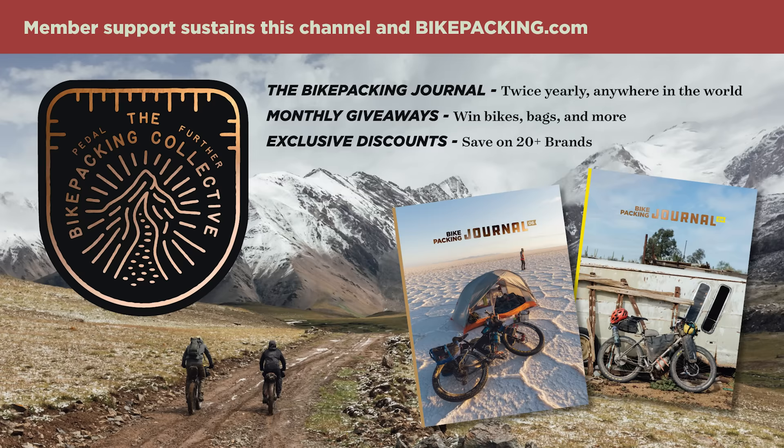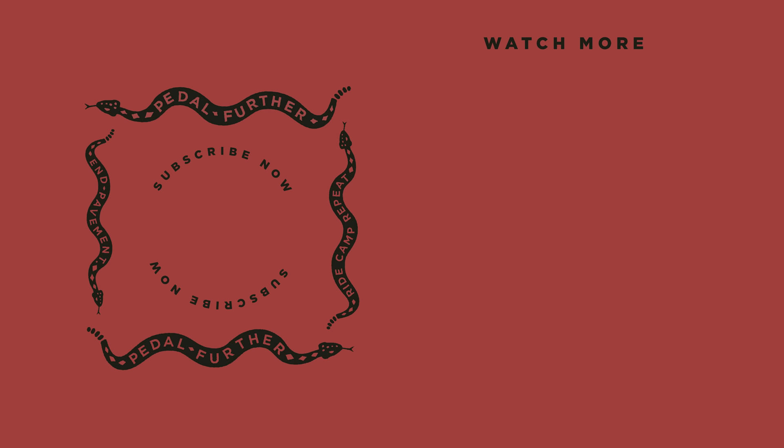That's it for this year — that was pretty fun. I'd love to hear from you all about which stat stood out to you the most, so let me know in the comment section below. If you like what you saw and want to see more, please hit that subscribe button and consider joining the Bikepacking Collective. Support from our members sustains this channel and everything we do at Bikepacking.com. The Collective has a lot of perks including the twice-annual Bikepacking Journal and monthly giveaways. Click the card in the top right corner or find the link in the description below. As always, thank you so much for watching, and until next time — pedal further.